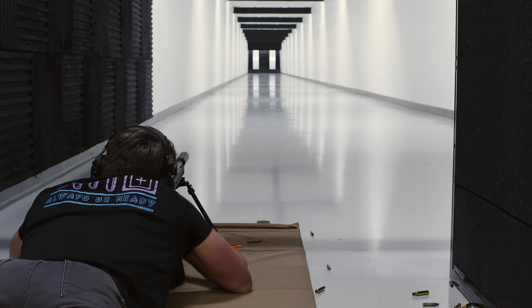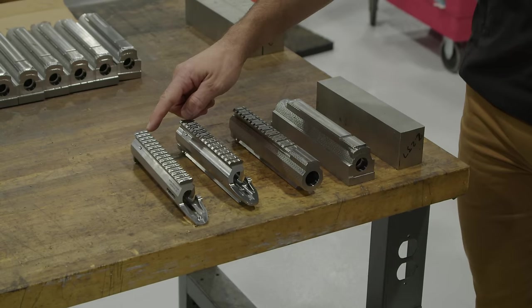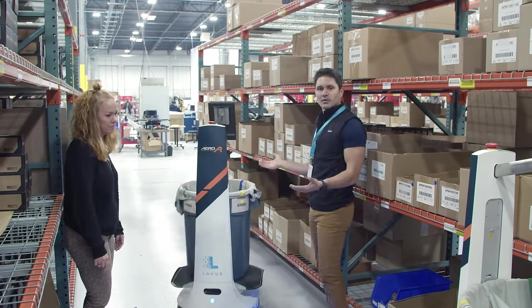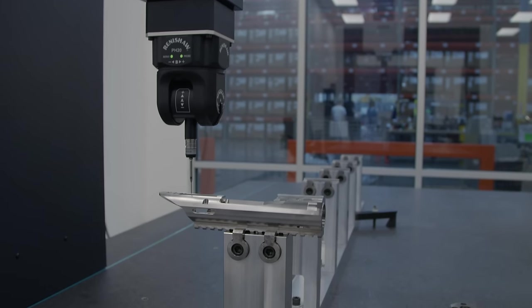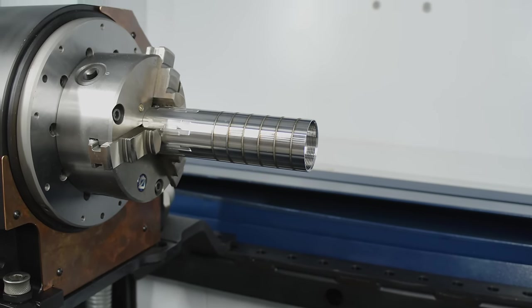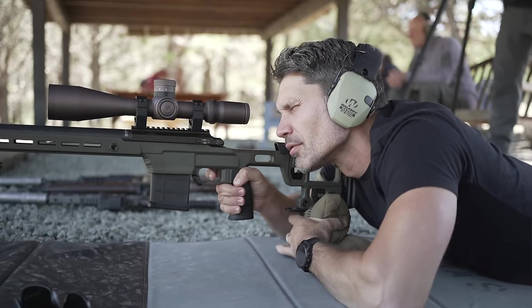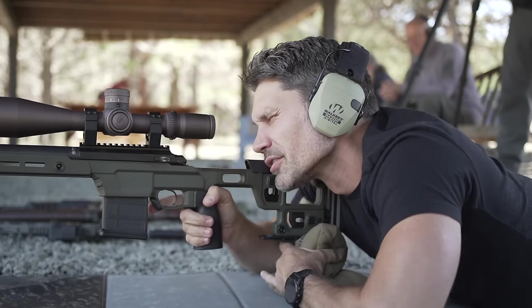I first got to shoot the Aero Solus at Trigger Con 2022, over a year ago. Last December I went to Aero's factory and got to see the Solus being made from scratch at their brand new facility — one of the nicest, cleanest, and highest-tech I've ever seen, and I've been to a lot of gun factories. The Solus is made on state-of-the-art machinery with excellent quality control procedures. I also got to shoot a prototype of the complete rifle, and this past summer I took a complete production Solus rifle and Lahar 30 combo to Thunder Ranch.